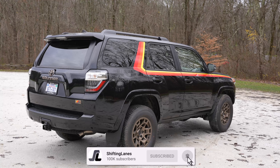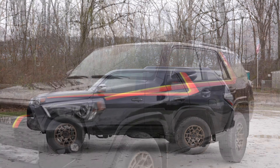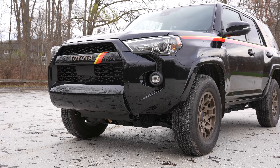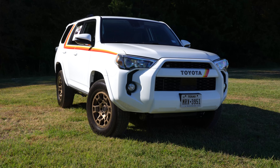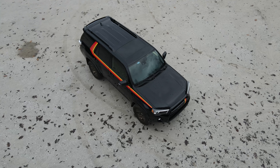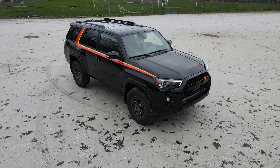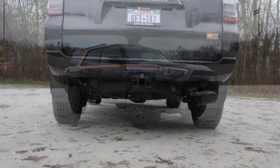There's been 40 years worth of 4Runners spanning over five generations. This fifth-gen version has by far been around for the longest, since 2009, and it got a facelift in 2014 to look like what you see right now. For the 40th Anniversary Edition, there's only going to be 4,040 units made, available in three colors: white, Barcelona red metallic, and midnight black metallic. They're also only available in four-wheel drive.